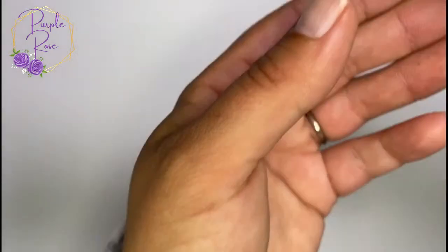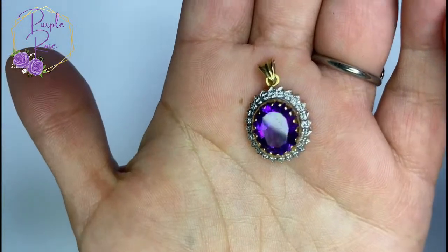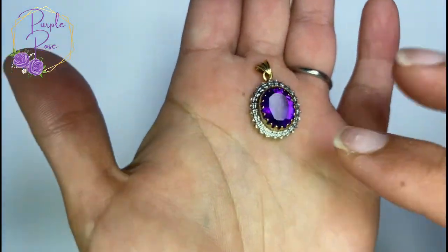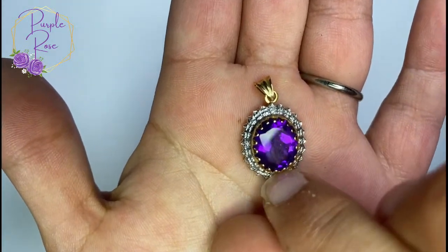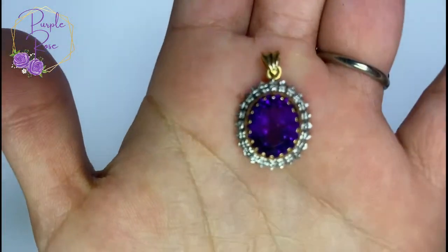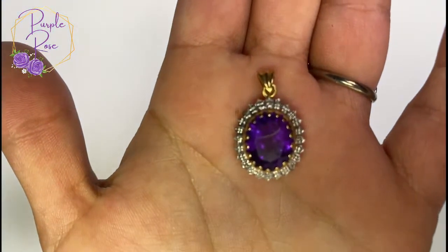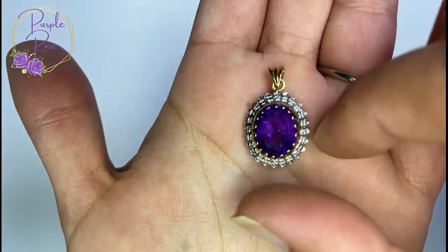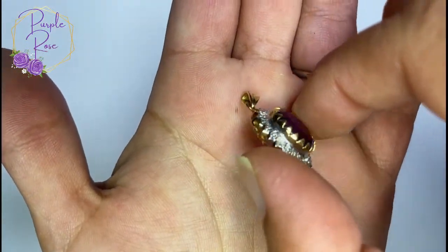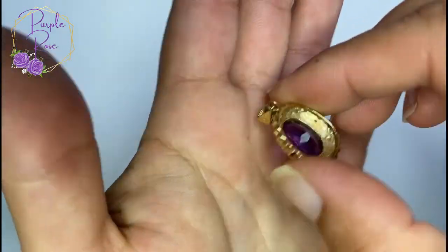Right next to that I also found this pendant which may match the earrings but probably not. These are not rhinestones — this is silver tone. I did think that for quite a few minutes and then realized it wasn't. Interesting and pretty.